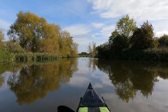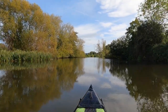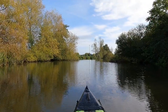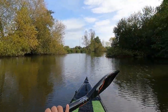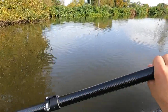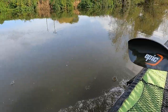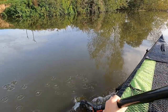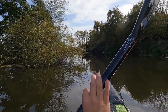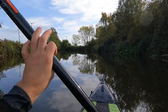One more thing is the paddle length. My EPIC small mid-wing is a 210 cm paddle and I'm perfectly fine with it for the Gumotex Rush 1. I know other users reported 220, 230, or even 240. With my 210, when I use proper paddling technique, I can still dip the paddle fully in the water. While preserving torso rotation, I can successfully paddle straight. So a 210 or 220 paddle at most is definitely sufficient.